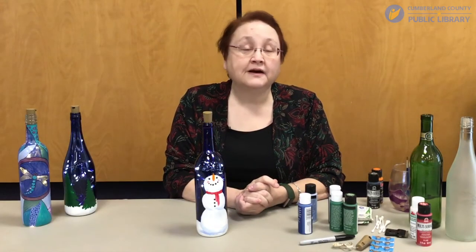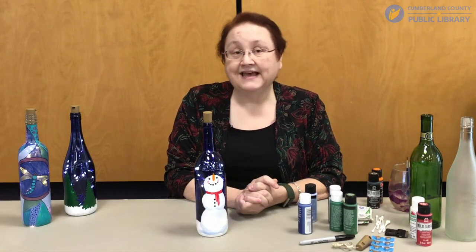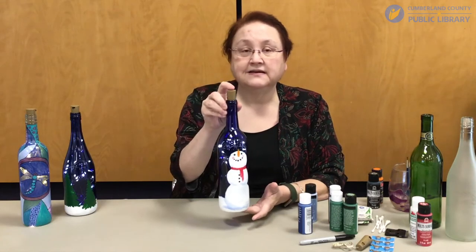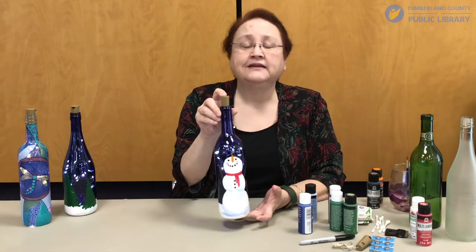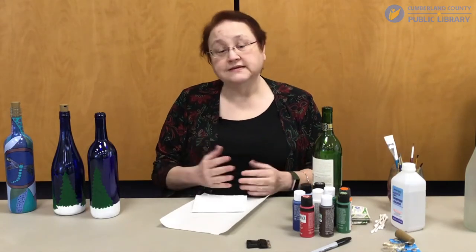Hello and welcome to Cumberland County Public Library's Crafts Around the House. My name is Robin Deffendahl and I work at the North Regional Library. Today I'm going to show you how to make this fabulous snowman lighted wine bottle. It's super easy — if I can do it, you can do it. Okay, so let's get started.